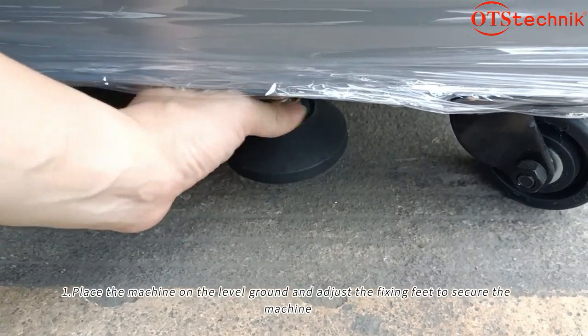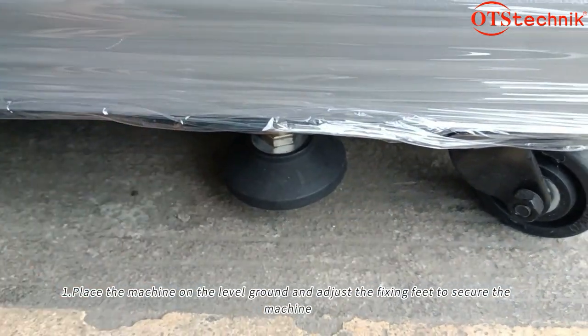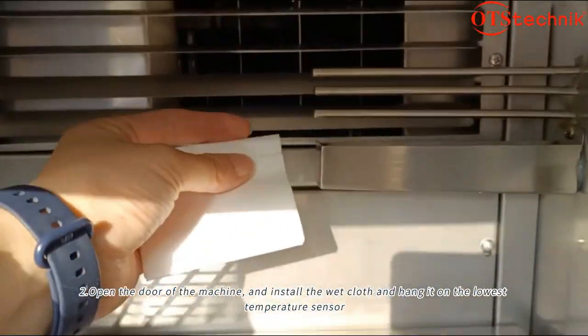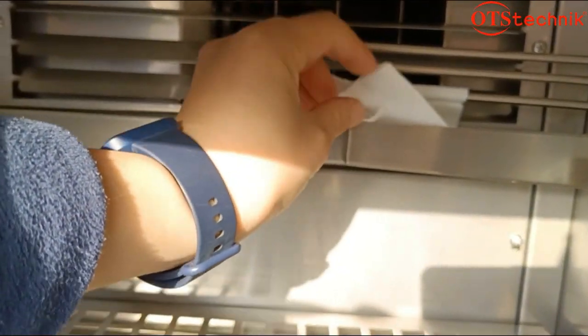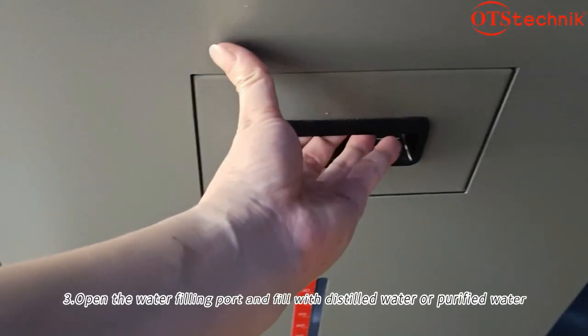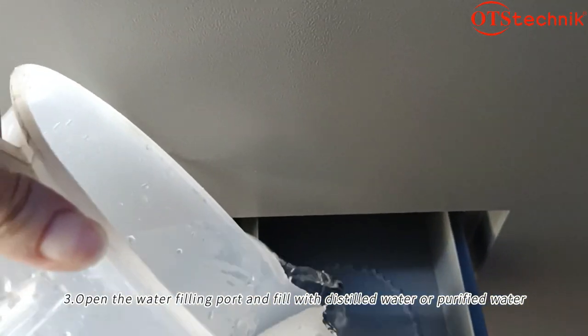Place the machine on level ground and adjust the fixing feet to secure the machine. Open the door of the machine and install the wet cloth, hanging it on the lowest temperature sensor. Open the water filling pot and fill with distilled water or purified water.